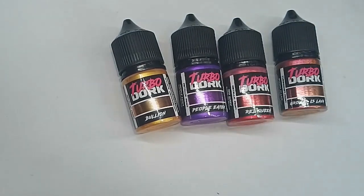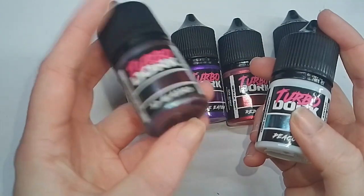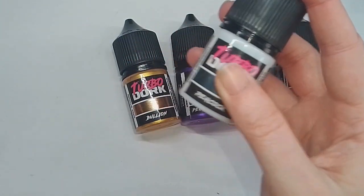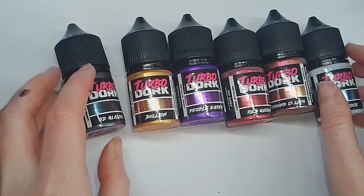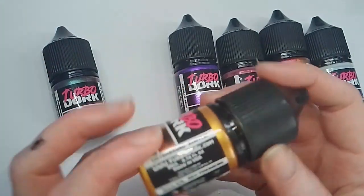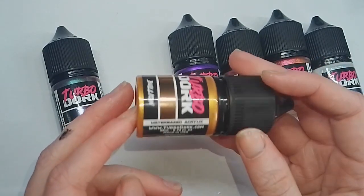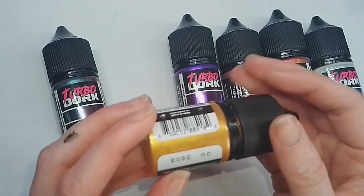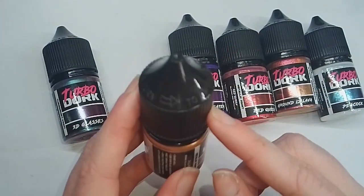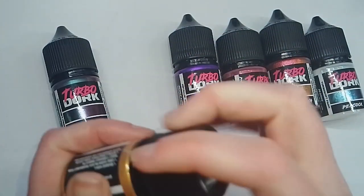They specialize in metallics — standard metallic paints, some funky different coloured ones, and shifting paints. I got two standard paints: the Bullion and the Purple People Eater. I got two special shifting paints: the 3D Glass and the Peacock. And I also got these special glittery ones: the Red Queen and the Ground is Lava. Bottles retail for around £4.50 to £5 here in the UK and about $7 in the US. You do get about 22ml of paint, the same as Pro Acrylic, so more than your standard dropper bottles.